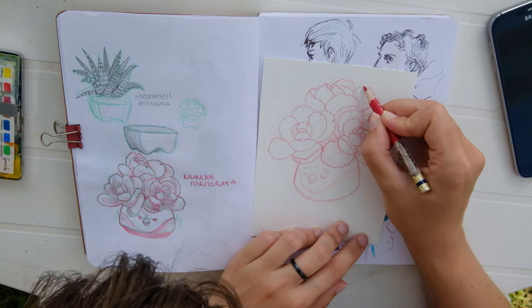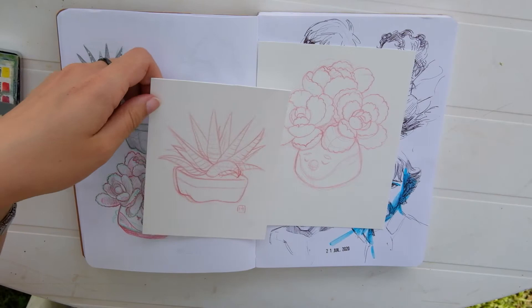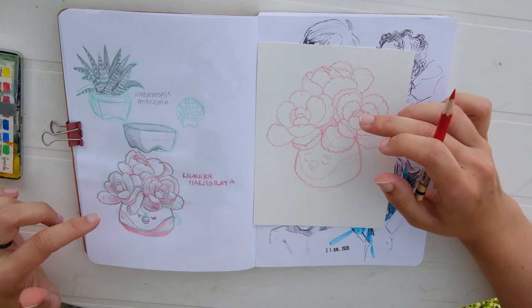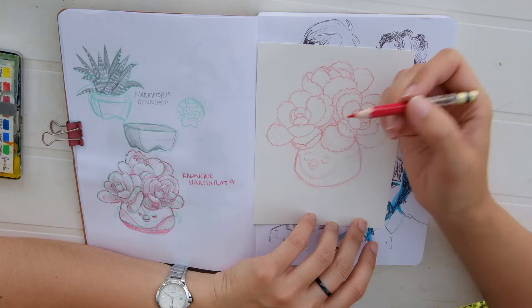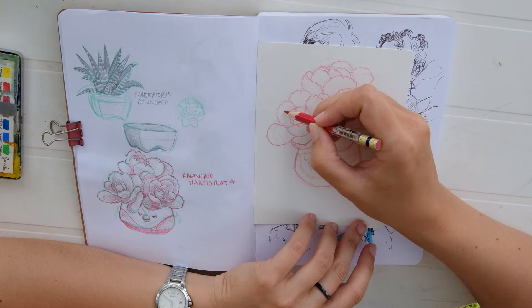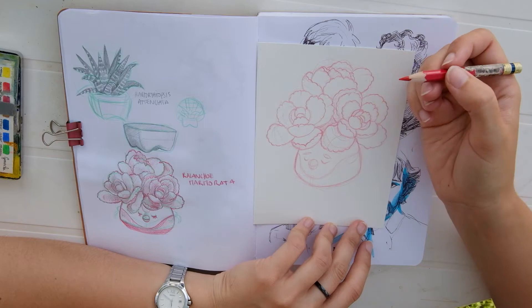I have finished the sketch but I want to try something different than usual. Usually I just have a sketch like this, and for this plant it would be enough. But this one is quite complex — I have a lot of areas of shadows and light. So I'm going to add little lines to indicate where I will put some shadows. I think it should help me later. And then we are going to start painting.